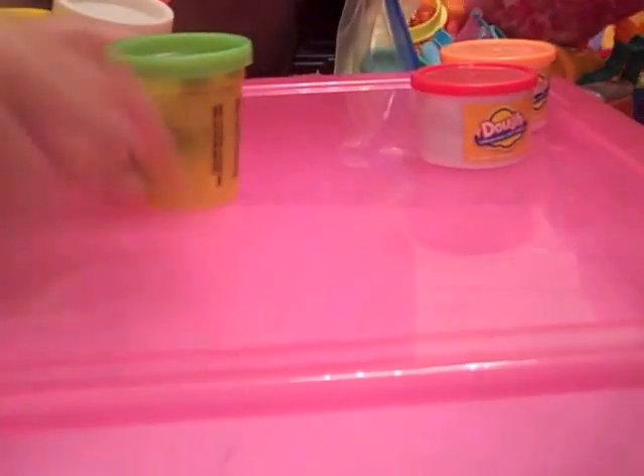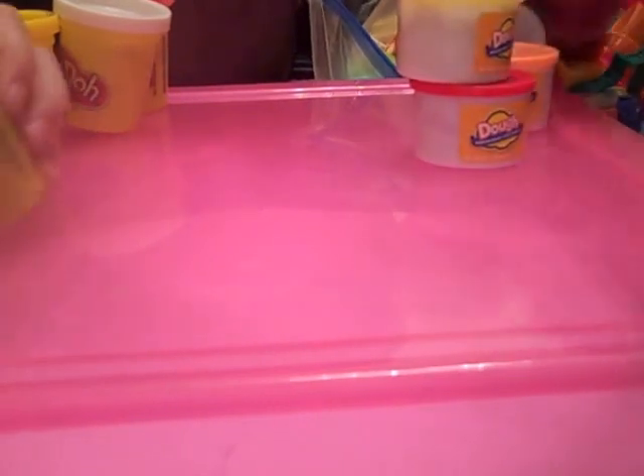So I'm going to get started on mine. Mine will be right here. Can you guys see that? Yeah, you can. I need all these colors. I need a lot. You have like the same colors as me. I just need purple.